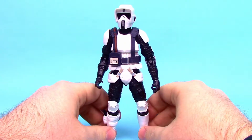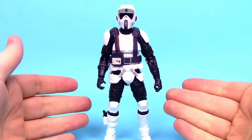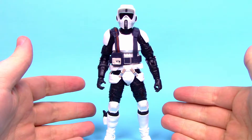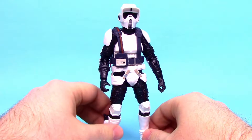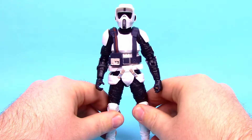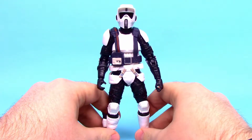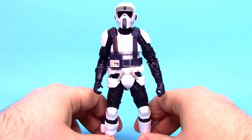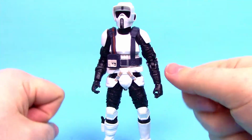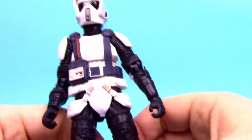Starting off with the Scout Trooper — he looks pretty much like all the other Scout Troopers we've had before. Scout Troopers are specially trained Stormtroopers in the Galactic Empire that wear light armor for mobility, and these ones specifically are skilled in melee combat, crowd control, and defense against lightsabers. Overall he's exactly the same as those before.